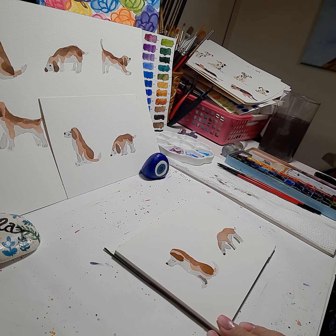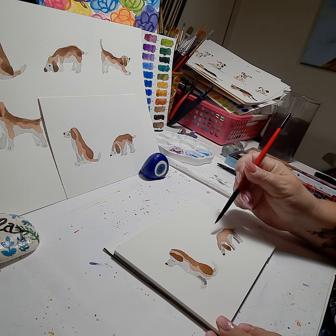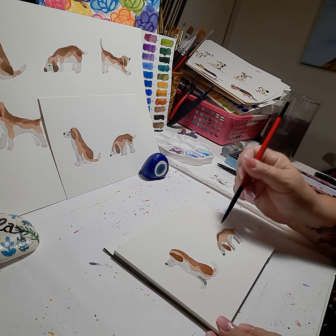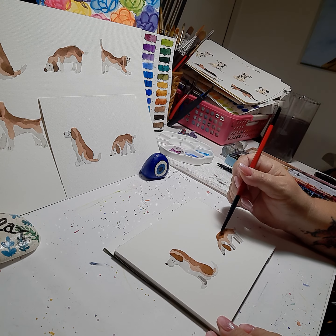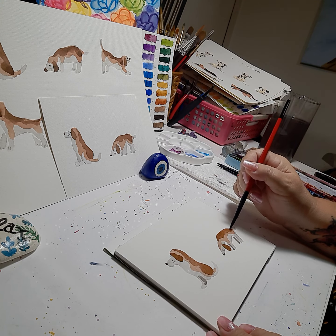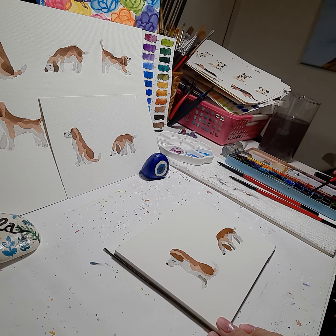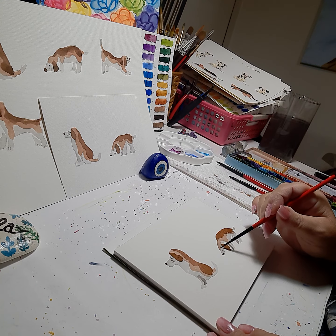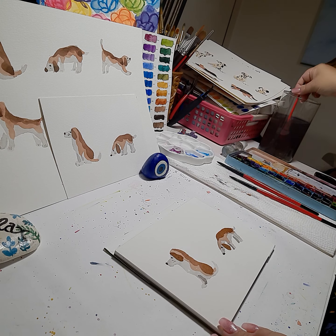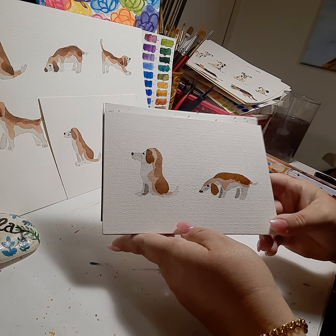Now we'll do the brown on the second dog — we'll do his ear, which I painted already in grey, and then the arch in the back, a little more paint, arch in the back of the dog, and then you make these shapes. I think this dog is still a little wet so it's bleeding a bit. Last thing we need to do is add an eye on each one. And there you have it — two little beagle dogs! The second one I'm not too happy with; I like the first one, but the more you practice the better you'll get.